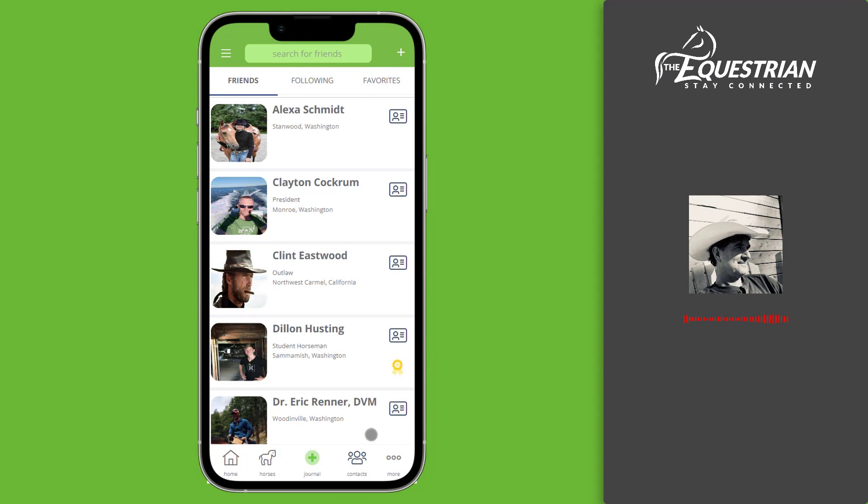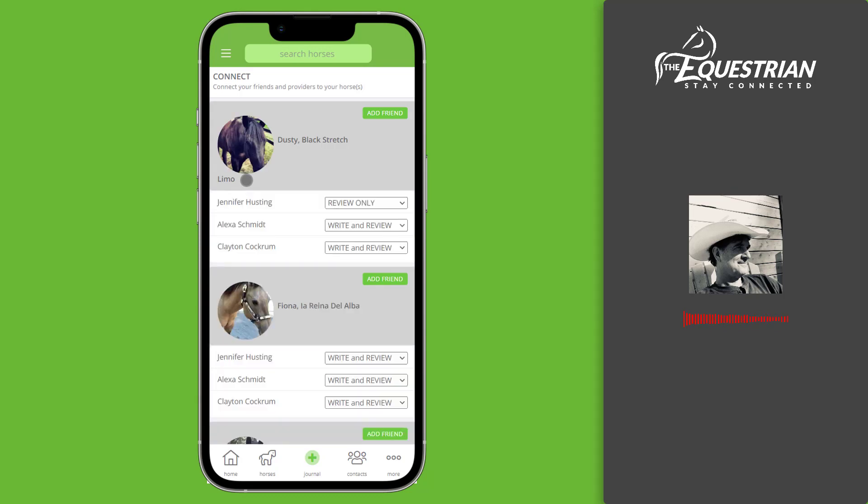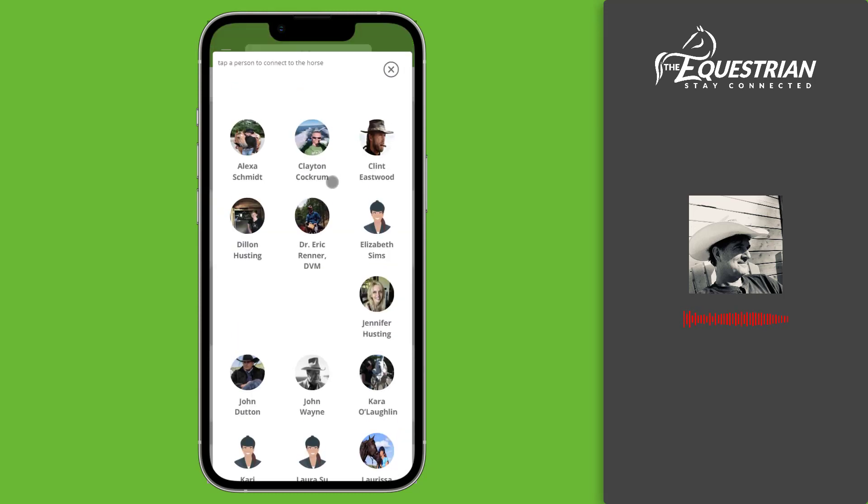We're going to go into the more features screen by tapping on this icon. Here you will see all the amazing features we have for equestrians like you — take some time to explore and see all the value you can get out of the app. Let's tap on the connect horse icon to begin. Here you will see all the horses you have added. To begin connecting your friends to a horse, tap the add friend button. You'll be presented with a list of all your friends — just select one.